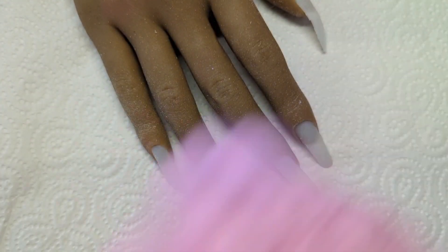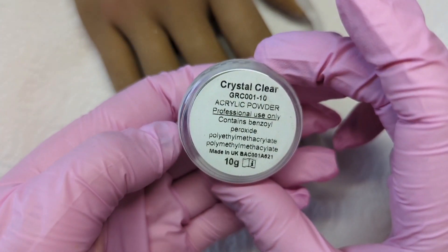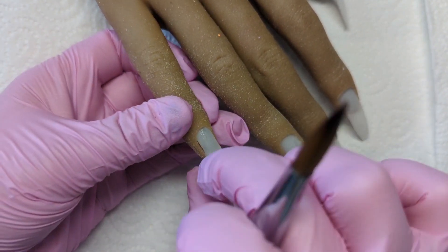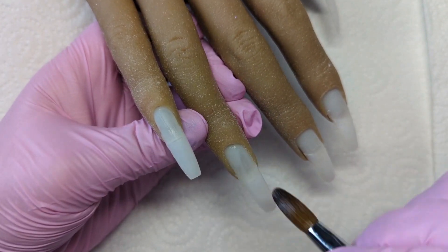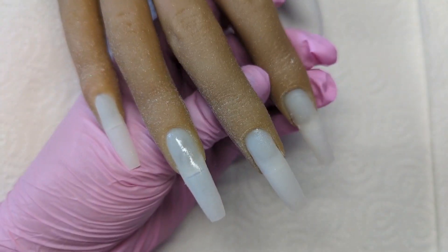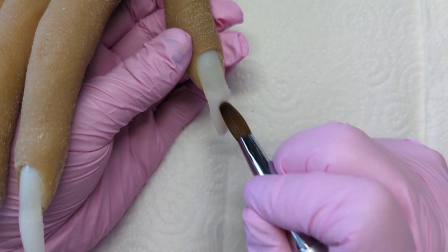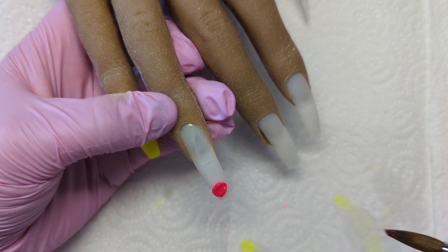I love Glitterama acrylics - they're brilliant. Usually you would dehydrate and prime, but I'm not going to do that because it's a fake hand. I'm going over with a very thin layer of clay. What this does is help prevent staining of the natural nail, it helps blend the natural nail into the tip, and when you go to file your acrylic off, you'll be able to see that clearly. It gives a bit of protection against the colour.